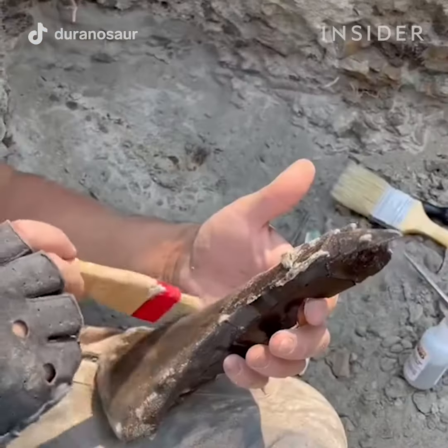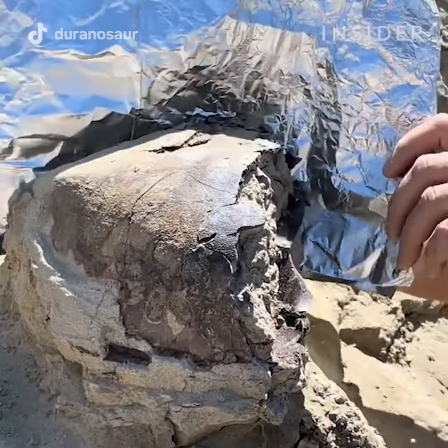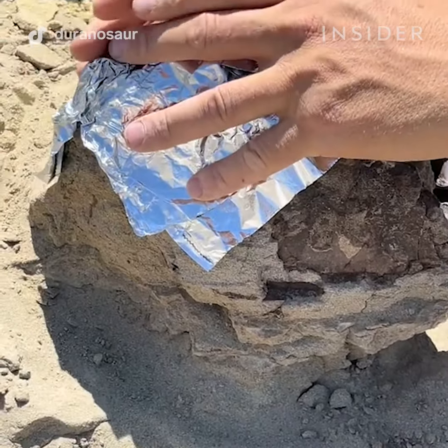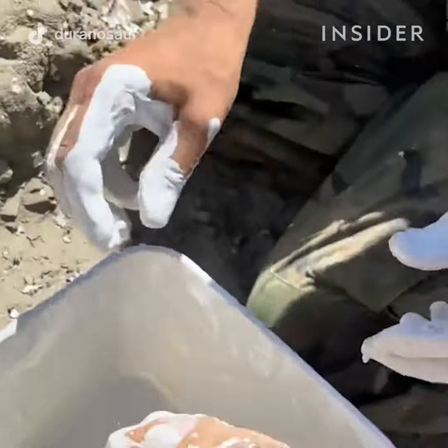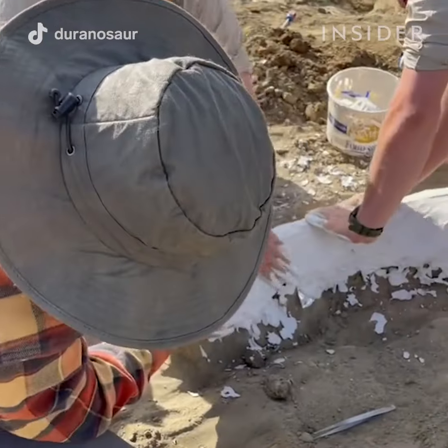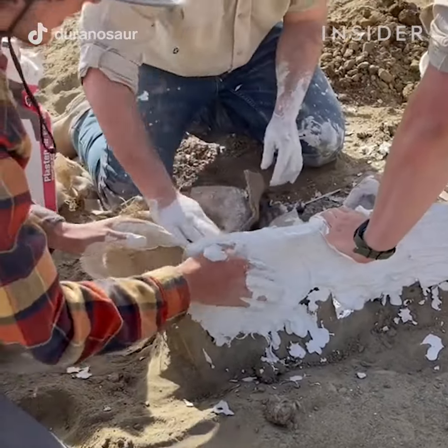Once the specimen is secured with adhesives, we wrap it in foil and then get burlap strips, dip them in plaster, and apply them to the bone. The plaster jacket hardens and creates a hardened transport case from which we can pick up the fossil and carry it out of the site.